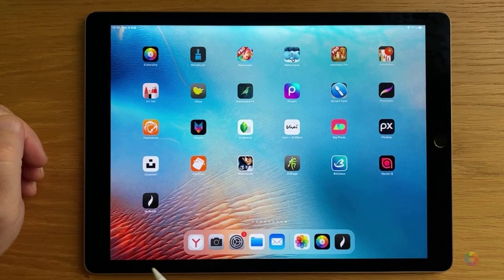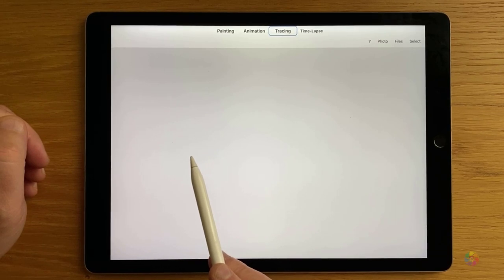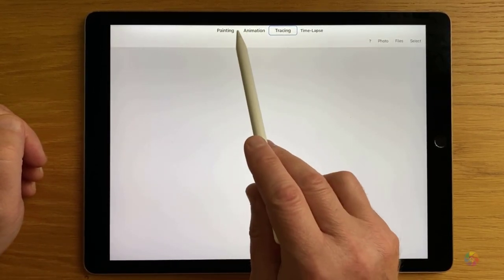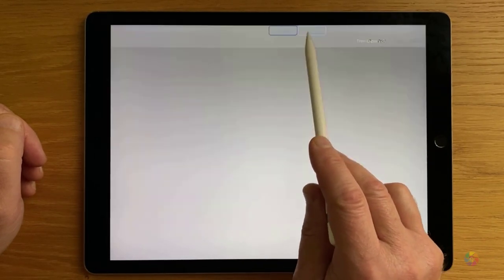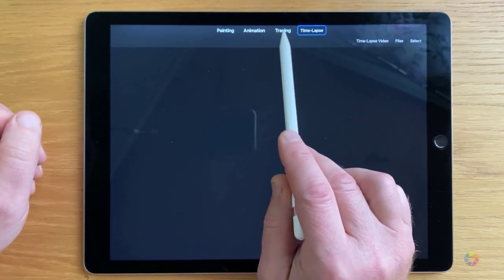When we open iArtbook we'll see right away the interface, which is pretty straightforward. There are four tabs on the top: painting, animation, tracing, and time lapse. The one which we're interested in is tracing.